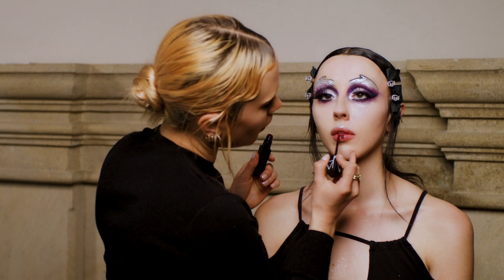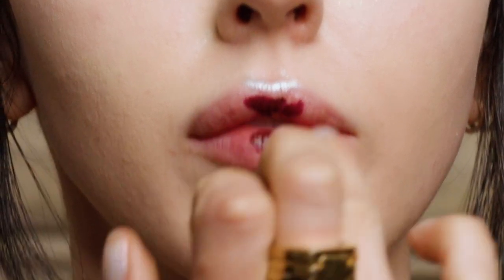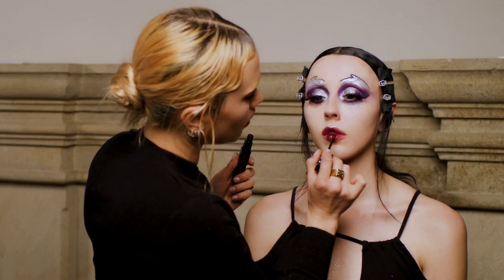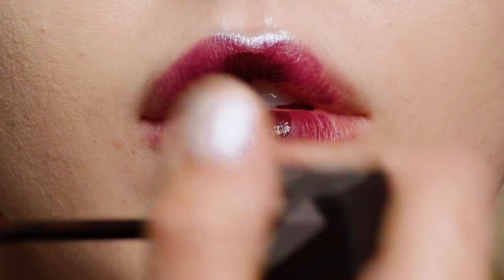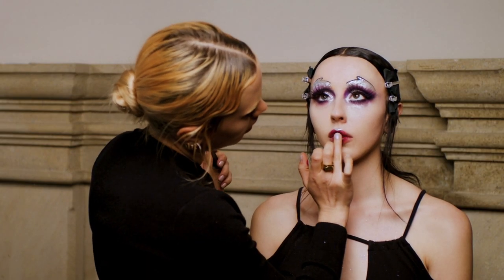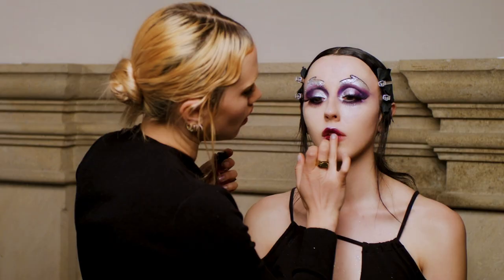For the lips I'm going to take this really lovely deep burgundy and put it in the center of her lips, then blend it out with my finger, adding a little bit more to get a really nice gradient. I'll tap it into the center, then add a little bit of gloss into the center of her lips to really highlight that beautiful berry colour.